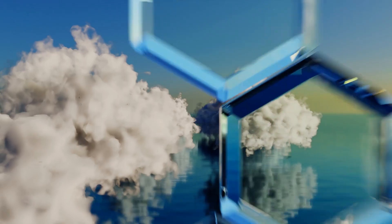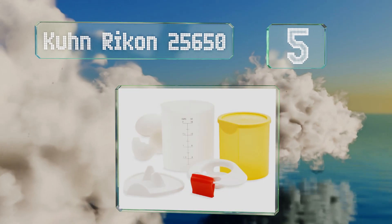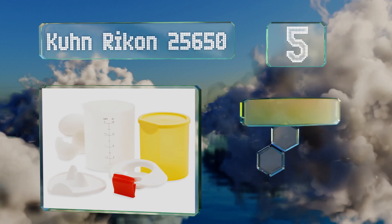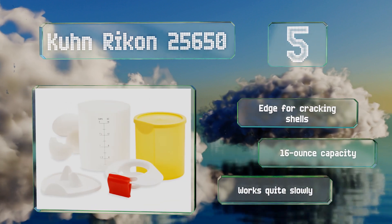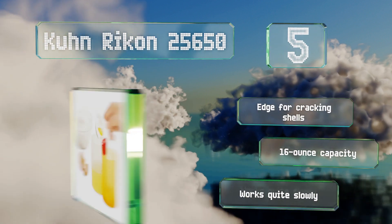At number 5, the Kuhn Rykon 25650 can be attached to most bowls, making it ideal for bakers. It comes with a container with measurements marked on it for when a recipe calls for a precise amount of whites, and another cup that can be used to store the yolks. It's got an edge for cracking shells and a 16 ounce capacity, but it works quite slowly.